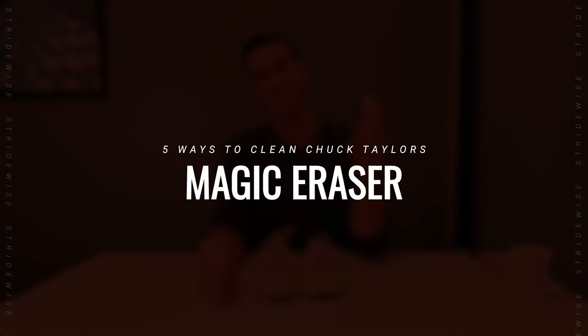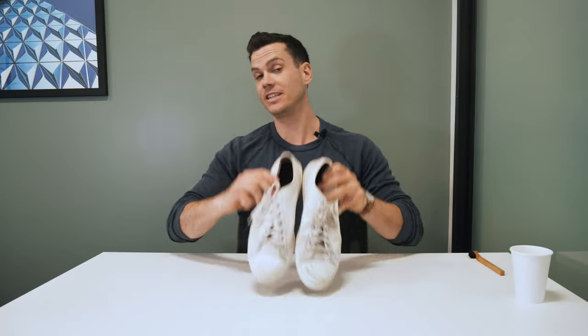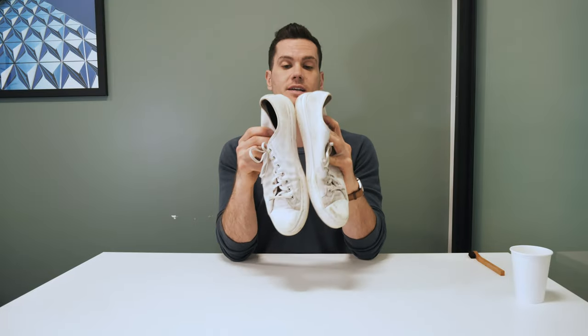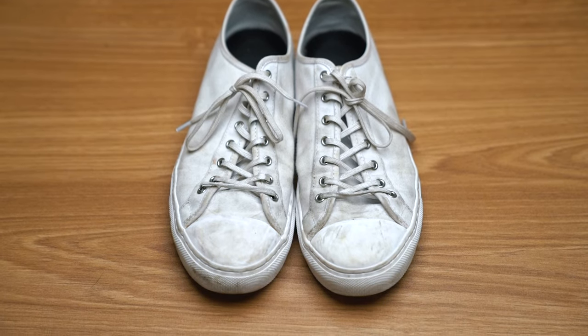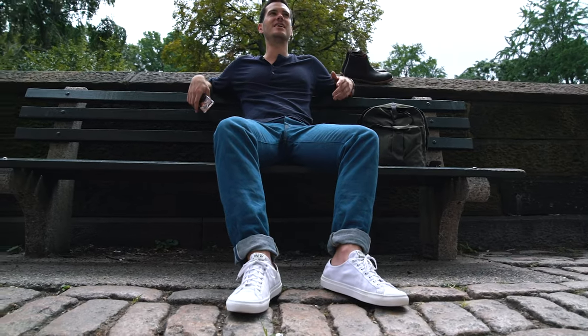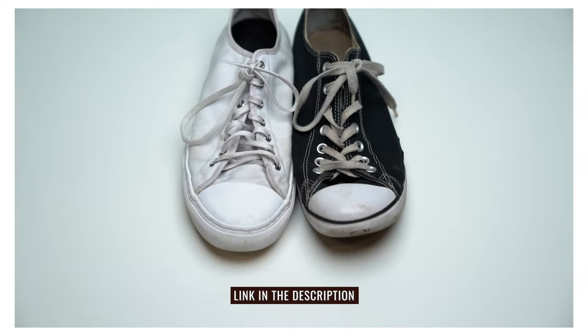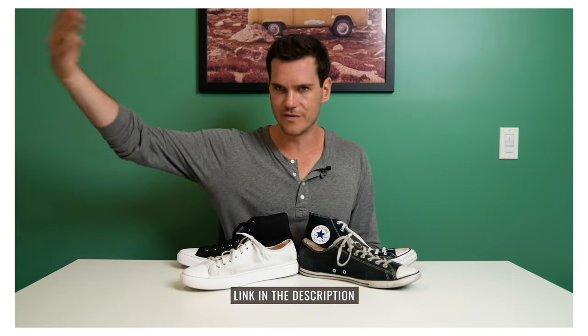Next up is the Mr. Clean Magic Eraser. The shoes I'm using here are actually not Converse All Stars — these are shoes from Nothing New. They make pretty similar looking shoes, but they're made out of completely recycled materials; the canvas is actually made from recycled plastic bags and stuff like that. But cleaning the rubber is pretty much the same thing.